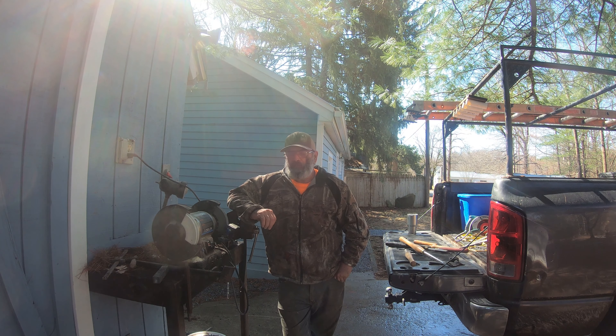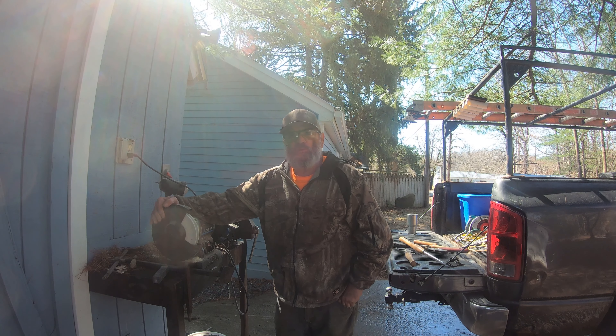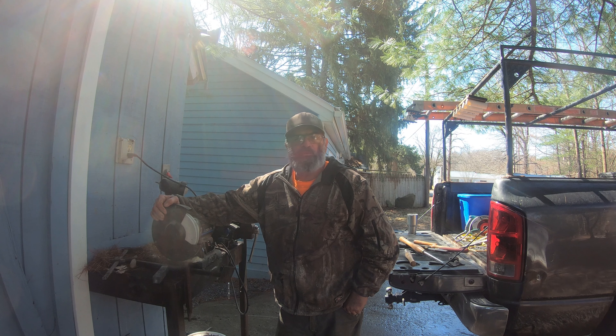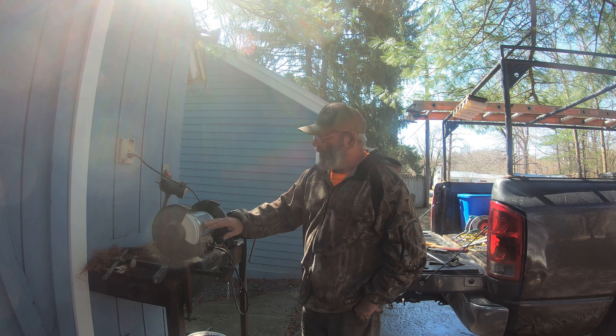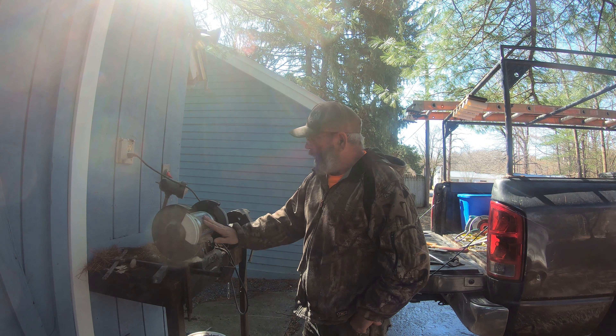For today's video I'm going to show you how I sharpen my tools for the lathe. I'm going to go through what equipment I'm using, what you might need, what you might not need, and I'll show you how to sharpen some of the basic tools that we use fairly regularly. First of all, you need a grinder.